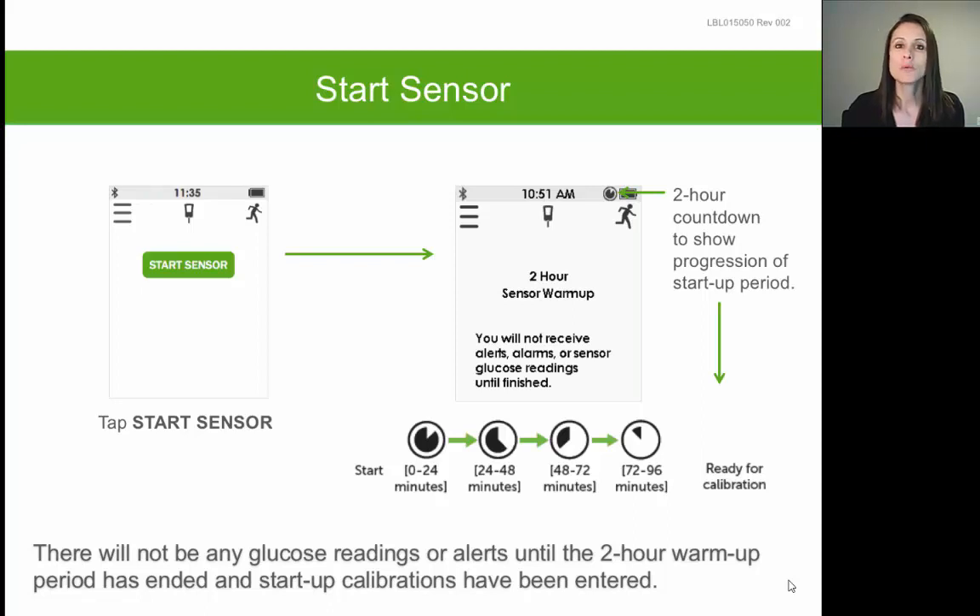Once that Bluetooth symbol becomes solid, you can tap Start Sensor. Make sure you wait up to 10 minutes after inserting a sensor and transmitter for the Bluetooth symbol to stop flashing and become solid before you select Start Sensor. Tapping Start Sensor launches the two-hour warm-up, represented by a little pie chart in the upper right-hand corner. Every time you insert a new sensor every seven days, it will always go through this two-hour warm-up where you will not see any glucose readings and will not get any alerts.